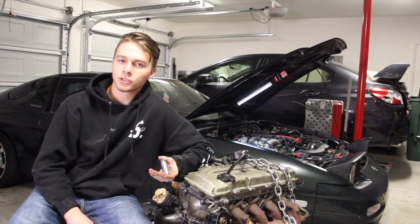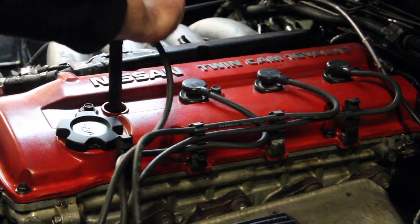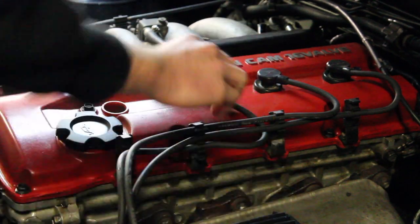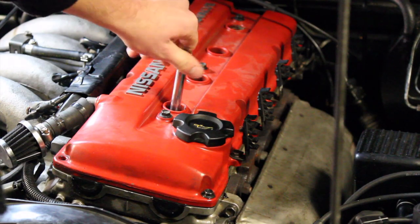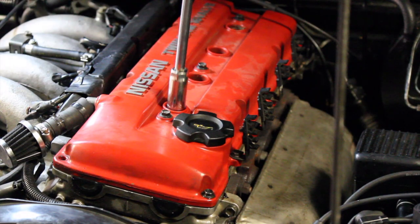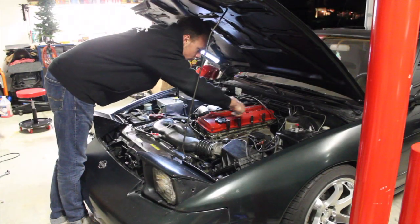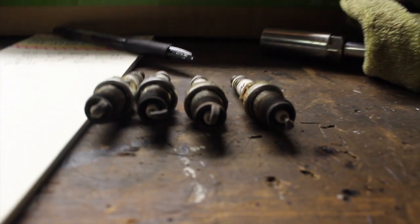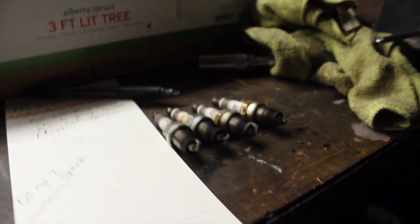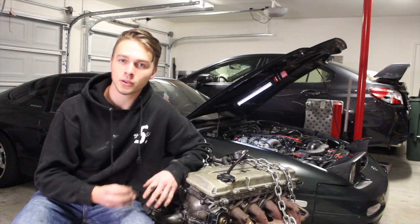After your car is up to good operating temperature, go ahead and take off all the plug wires so that you'll be able to get to the spark plugs. You're going to want a 5/8 spark plug socket with a rubber insert — the rubber insert helps you pick up the spark plugs so they don't fall back into the cylinder. Go ahead and take out all of your spark plugs and keep them in order. It's important to maintain the even wear pattern and put them back in the same cylinder when you're done.